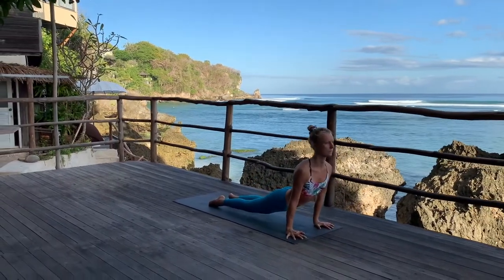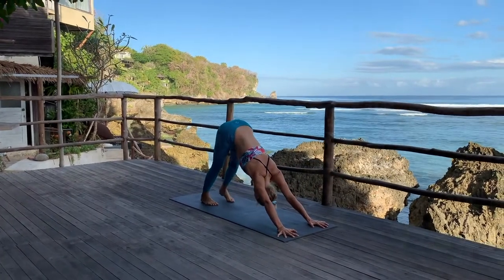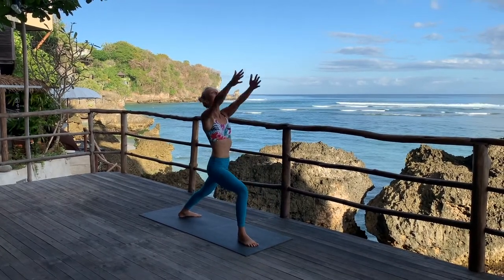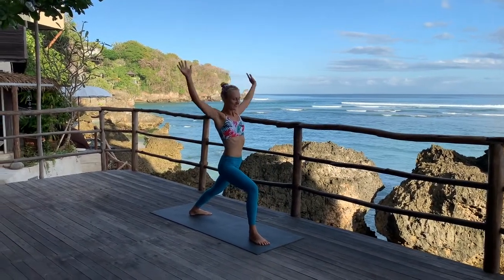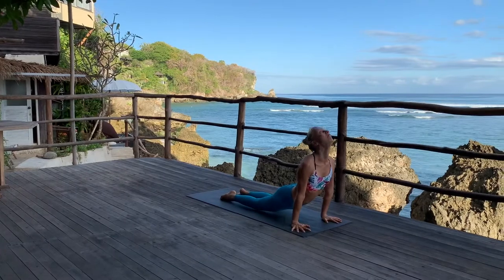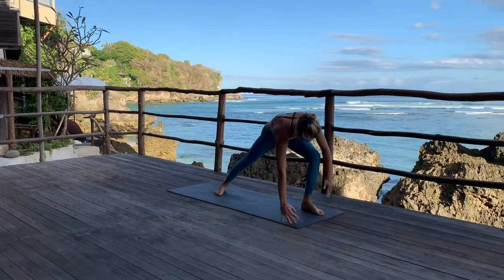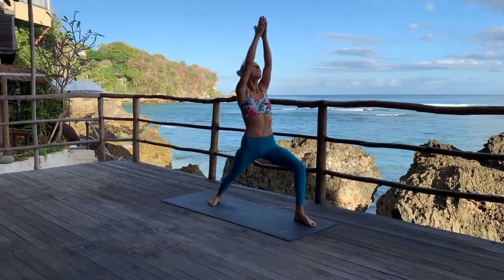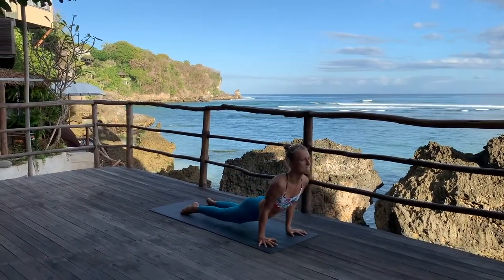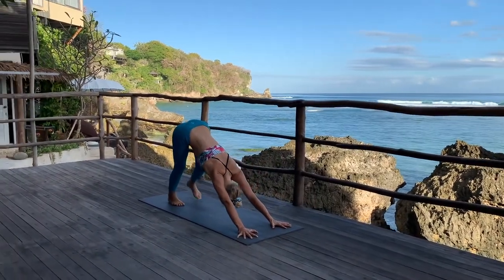And come into Utkatasana again. Tve, exhale, folding in. Trini, lengthen — suck the belly in. Chattvari, go back, one long plank. Inhale Pancha and exhale Adho Mukha Svanasana. Right leg forward, left heel down, inhale — knee is over the ankle. Exhale, coming forward, moving through Chaturanga. Inhale, up dog. Exhale, down dog.